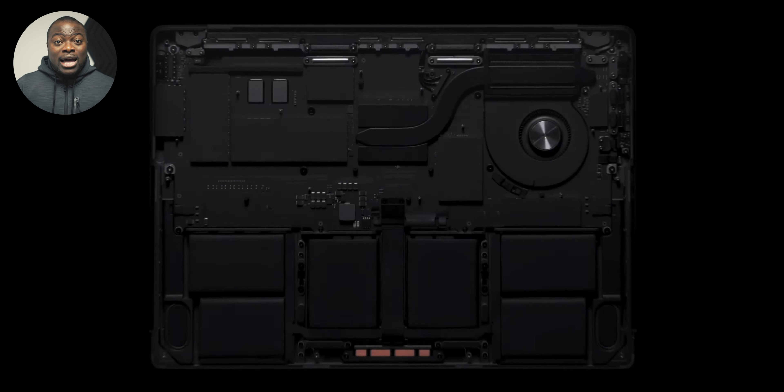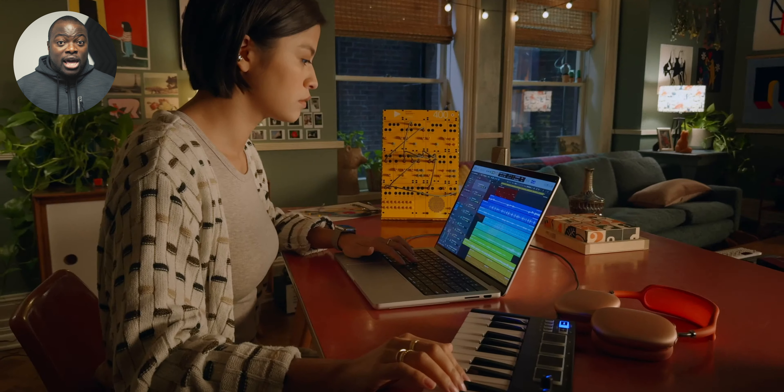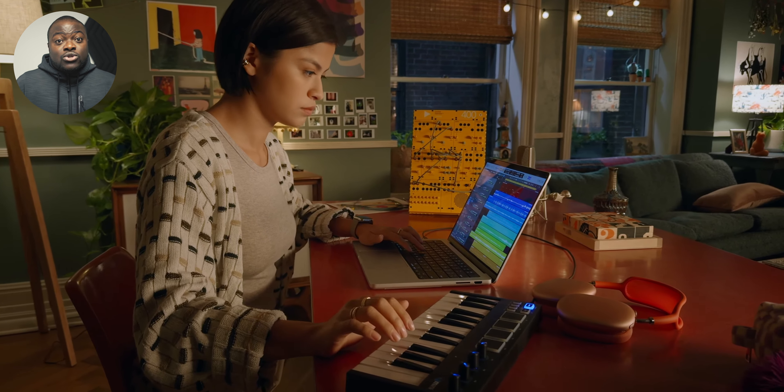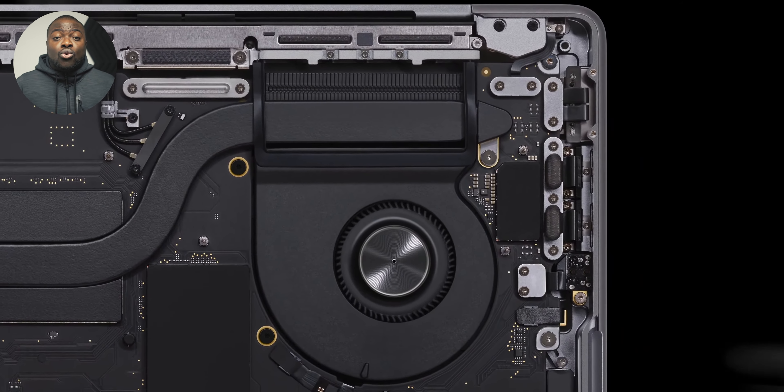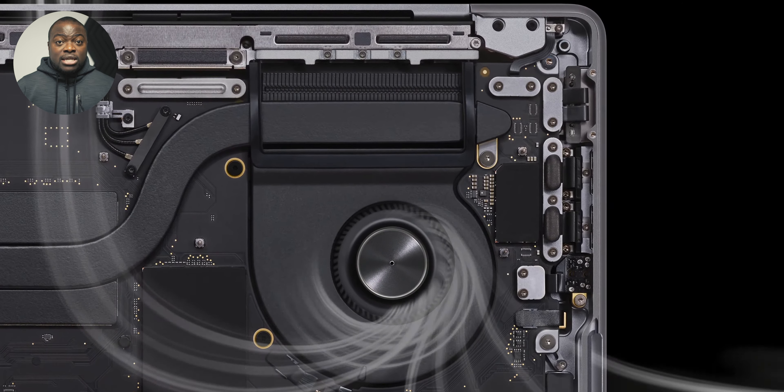Keeping both the USB-C ports on the left side makes a lot of sense, as a lot of MacBook dock accessories — like the Ivanku dock I have here — use both USB-C ports at the same time to fully function and give you all the features you need. This means if they split the USB-C ports one side each, it would have caused issues with compatible accessories. That being said, if you're used to having an additional USB-C port on the right side for charging, data transfer, and more, then this base model M3 is not for you.